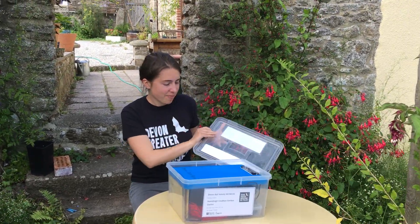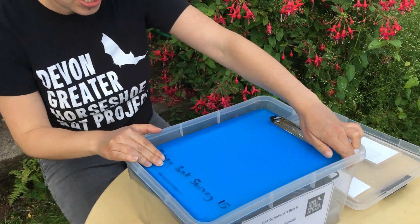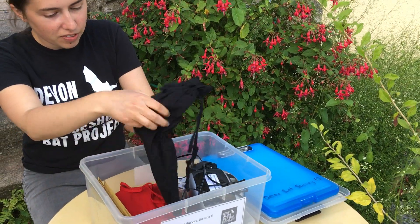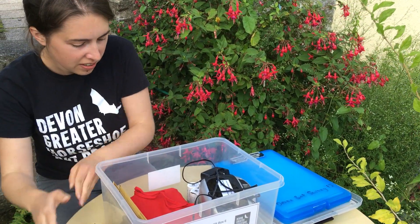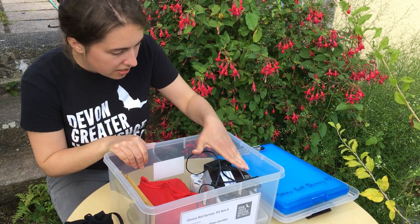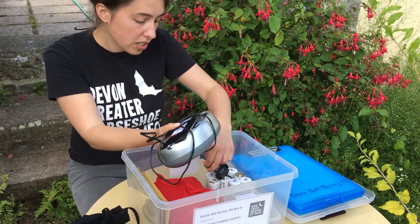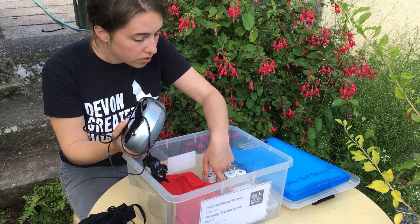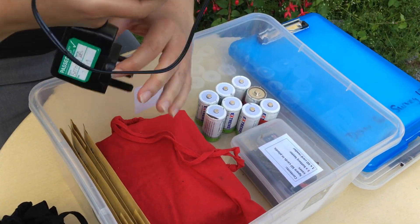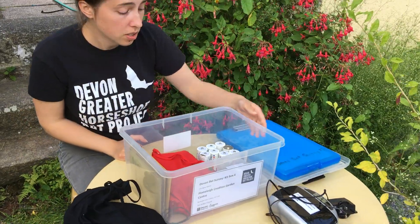So this is the kit you'll get. Inside we've got instructions and survey sheets, the microphone cable and the microphone, the detector, the batteries and spare batteries, and a battery charger. Before you start, you might want to check the batteries with our battery checker here, and if they're running flat you'll want to charge them up. Make sure you allow a good few hours, because they can take up to six hours to charge.